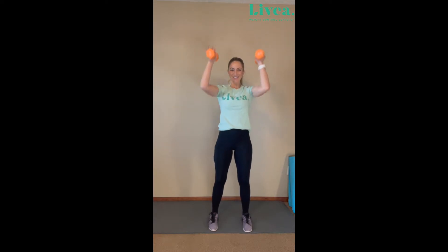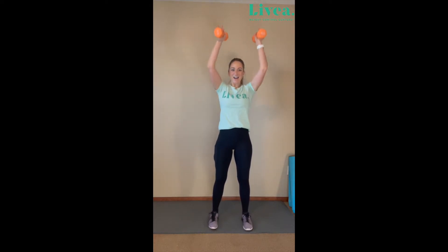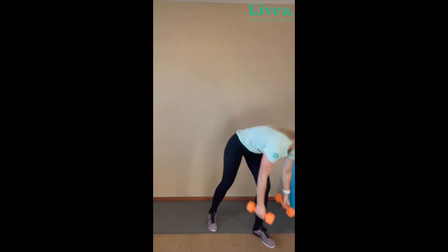All right, let's begin. One, two, three, four, five — we got this. Six, seven, eight, nine. Last one — ten! Shake out those arms there. I'm going to grab a drink of water; feel free to do so. We're going to do that again.